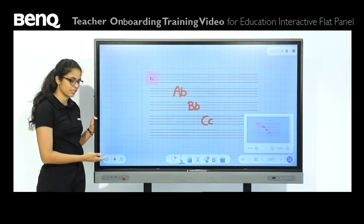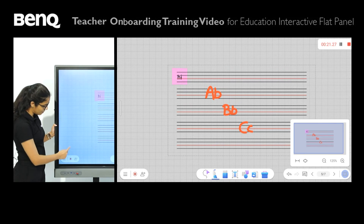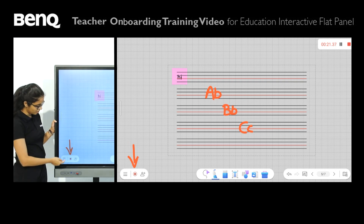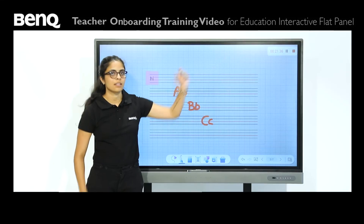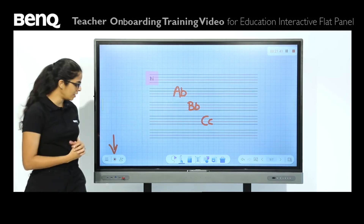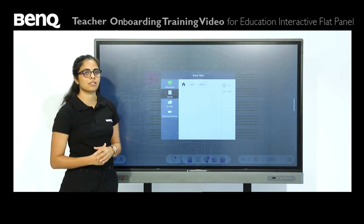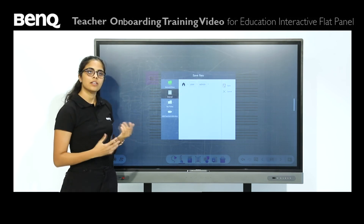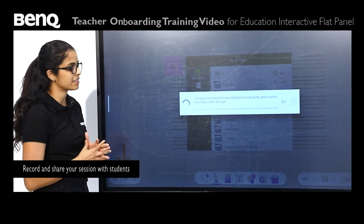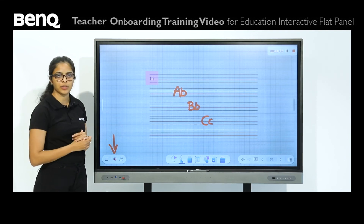Let's come to the last section, which is the saving and recording option. You have a simple recording tool — a little circle with a square in it. When you press that, the recording gets started. I've been recording this session for quite a while now. When I'm done, I simply press this, and it asks me where I want to save it. Today I'm going to save it to my USB. I've saved the entire session that we had today.